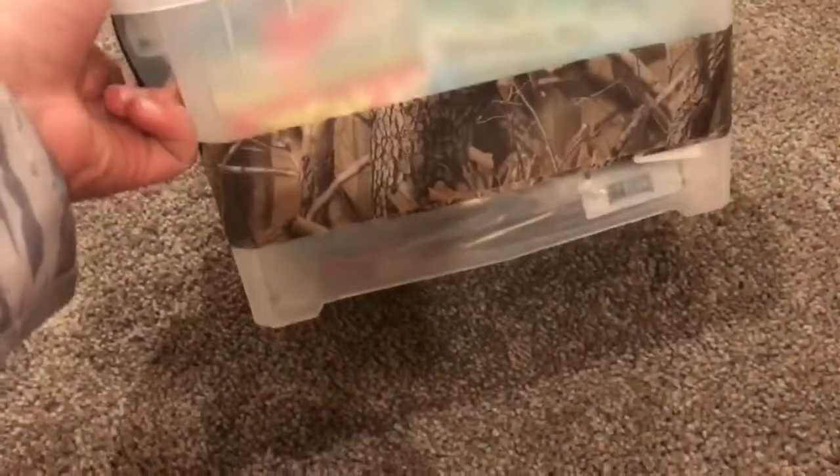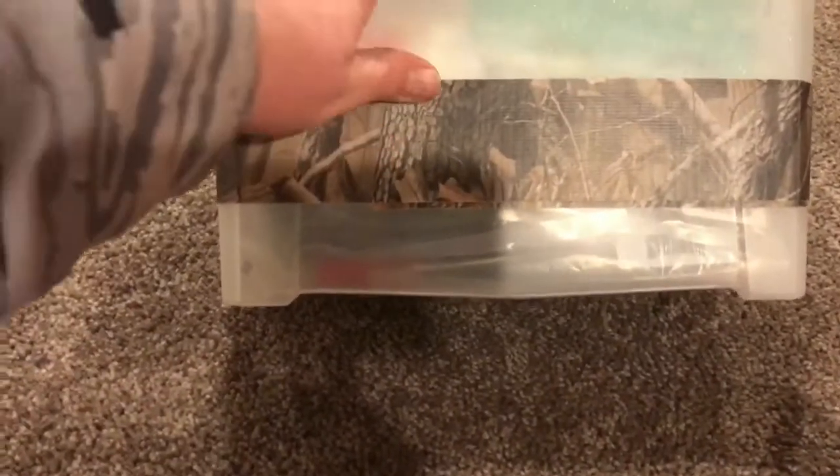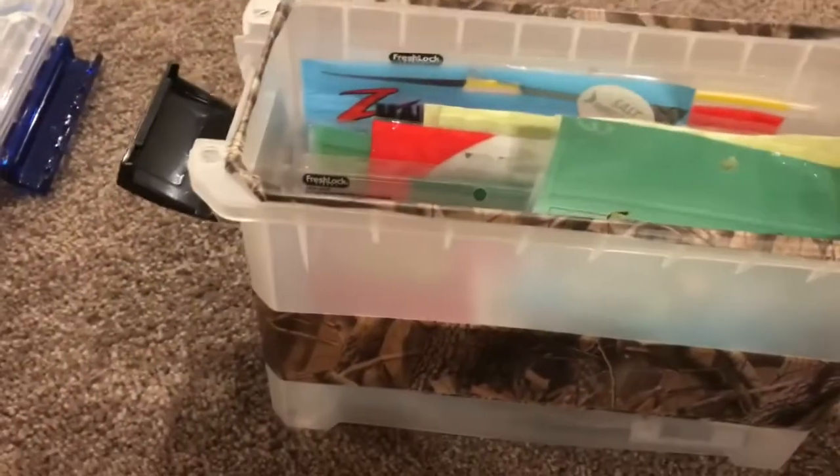This is my box of soft plastics. It was just an art box, so I took some camouflage duct tape and covered the label, and put camouflage duct tape around the seal just to make it look good. I'll pull all the plastics out and go over them by size and shape.